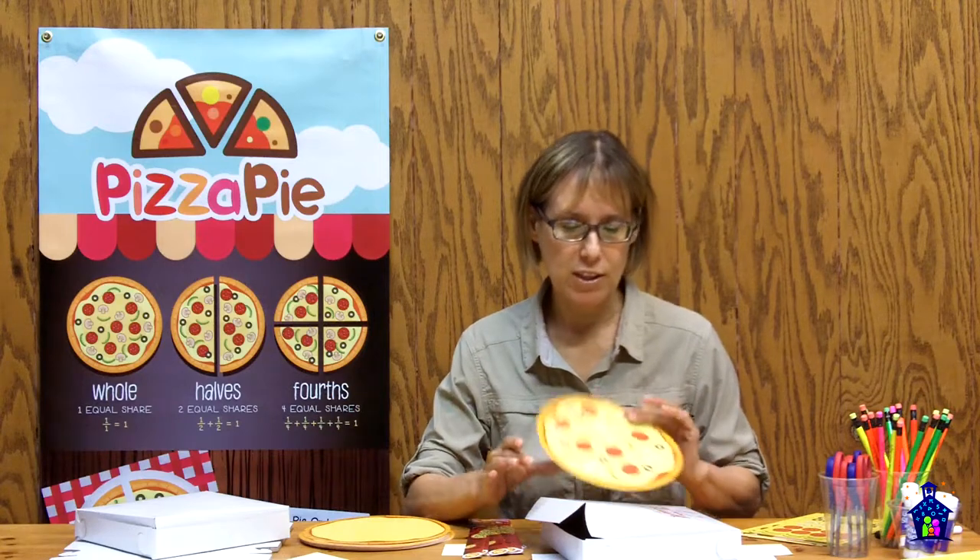Hi, I'm Karen Hodgins, creator of the Family Math Night Project series, and in this video I'm going to share with you what comes in the Project Pizza Pie Station Kit. The kit was designed to get students to think about fractions through a fun hands-on project that they get to take home and share with others, so super fun.